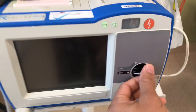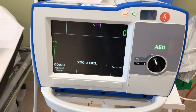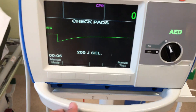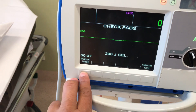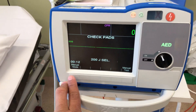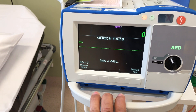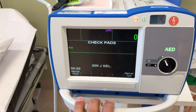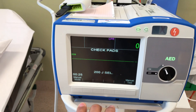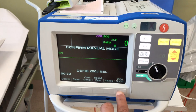Now what we do is we just turn the device on, which will take you to AED mode. Now I'm selecting manual mode to do the testing. When in AED mode, it just works as a normal AED. So as an ALS nurse, if you want to change the joules — the electricity — you have to select manual mode. And also for testing, you have to select manual mode. So I'm clicking manual mode here and clicking to confirm.